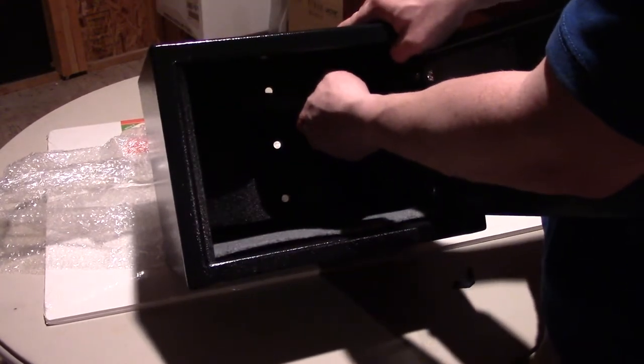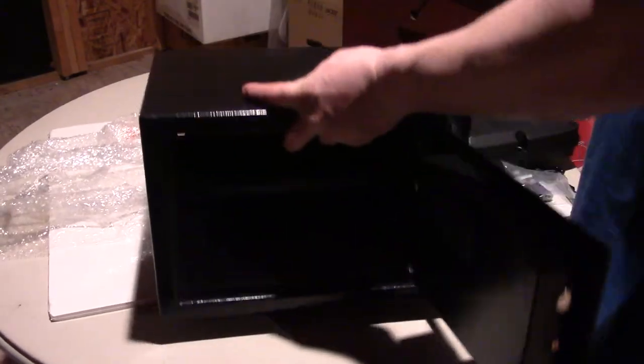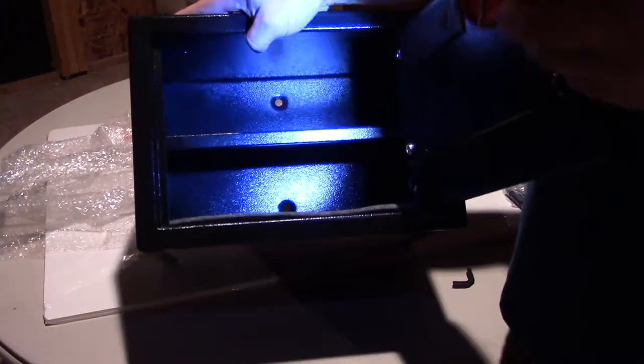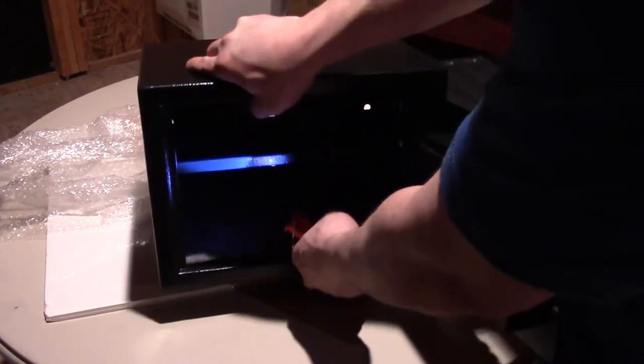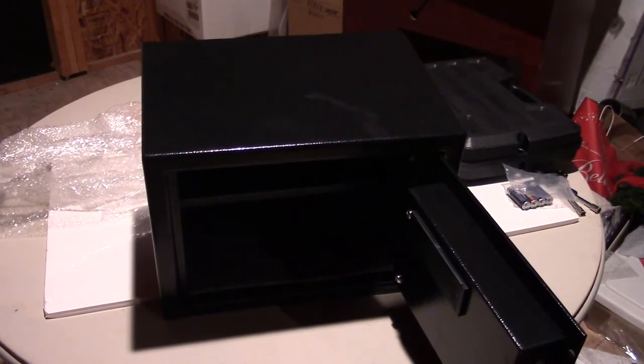I'm going to leave the shelf in there. It has a rack — let me get a flashlight to help you see the inside. The door is very heavy. You can see the rack and the guides on each side which hold the shelf. Obviously you can remove it if you just want the full open space.